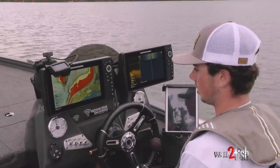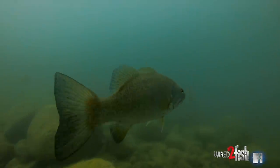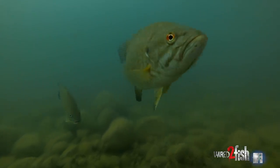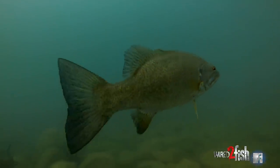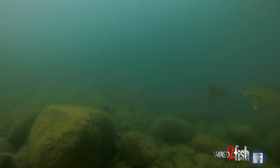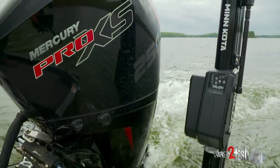We are on our way to go catch some smallmouths. We're getting to that time of year where it's just before the spawn and these smallmouths are putting on the feed bag — eating their last big meal before they go bed up — so we're gonna try to intercept them before they get too ornery and get on beds. Should be fun.